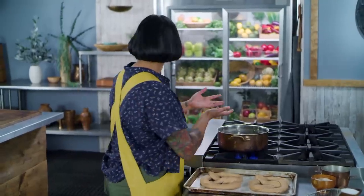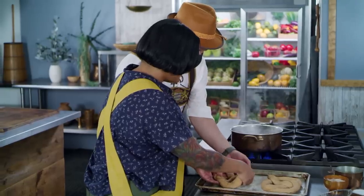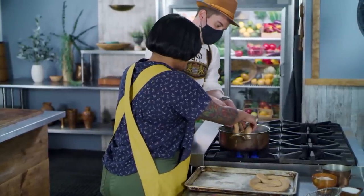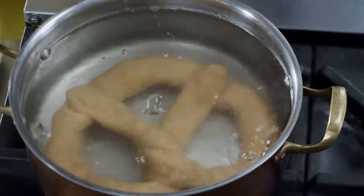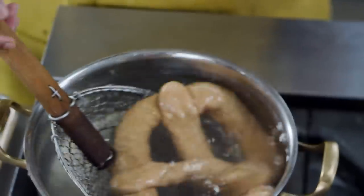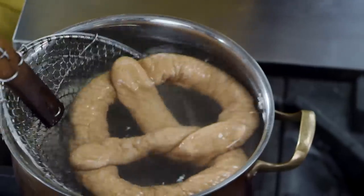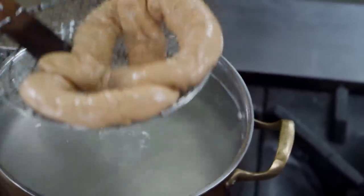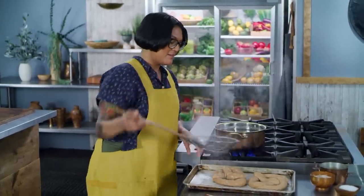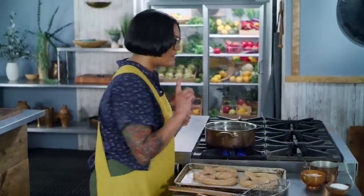These are big guys, so I don't want to deform them. Depending on how long you dunk it in the water, it does two things to the texture. A quick dunk is going to keep the dough really soft and chewy, which is what I want. But if you let it stay in there longer, it will actually prevent the dough from rising in the oven for a chewier, denser pretzel. I want something soft and fluffy. And while it's nice and moist, I'm going to sprinkle it with pretzel salt so it sticks.